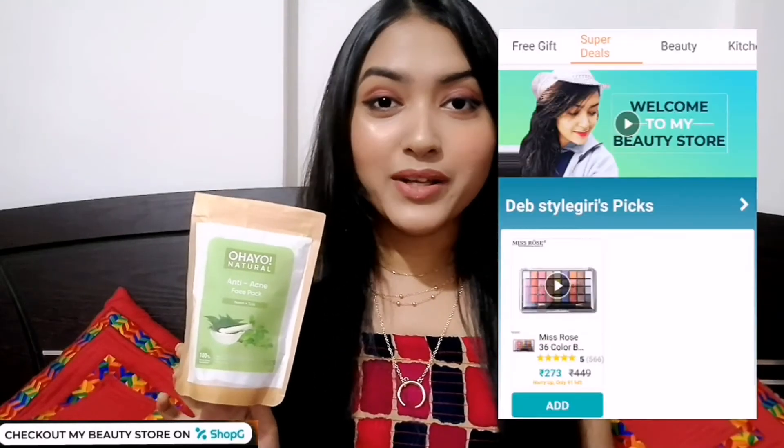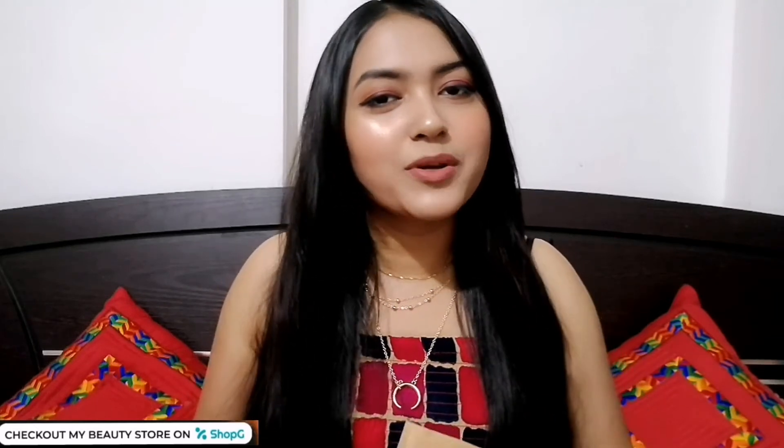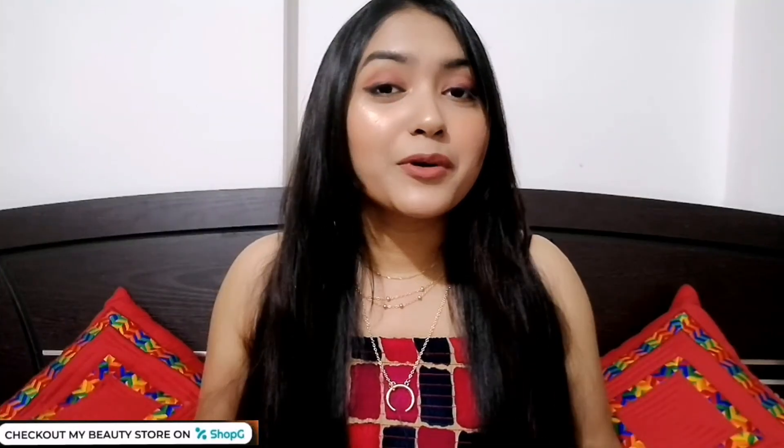If you want to purchase this face pack, you can get it from my beauty store — link in the description box. There will be many products I've picked at discounted prices. You'll get delivery within 3 to 5 days, and with your first order you get a flat 50 rupees off. You can also refer friends and earn a 50 rupees referral bonus. You won't get such discounts elsewhere.